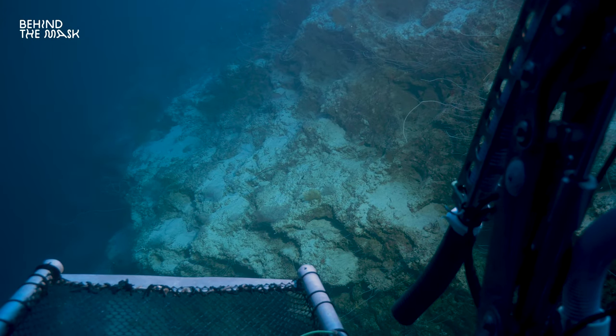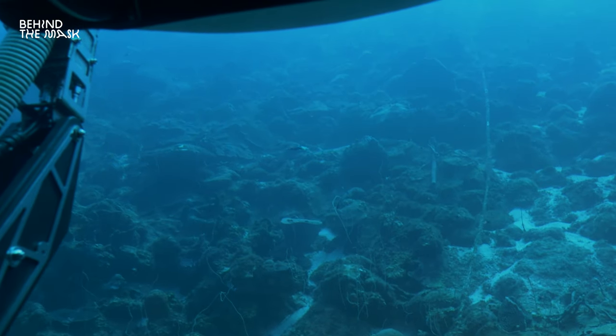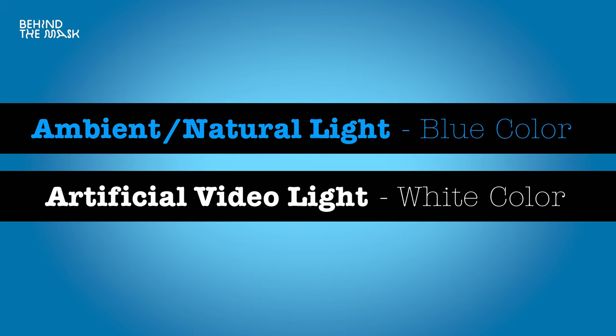It starts to become tricky when the submarine ascends and comes into the zone where sunlight mixes with the artificial lights — then white balancing becomes a lot more difficult. The same applies when you're diving and filming with natural light and artificial video lights combined. This is probably the most difficult situation when filming underwater, and these mixed light conditions can really mess up your shot. In general, you want to avoid mixed light conditions — filming with blue ambient light and white video lights together.